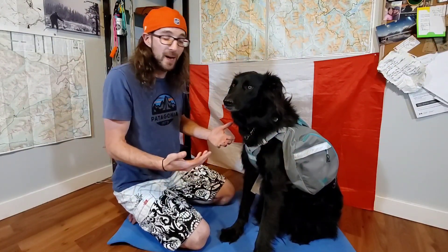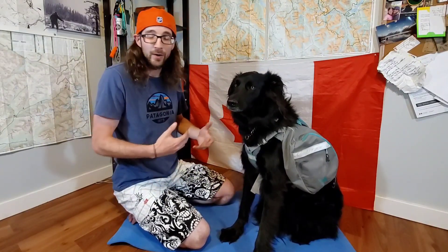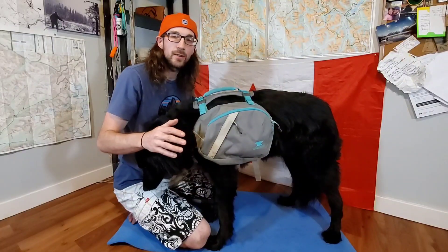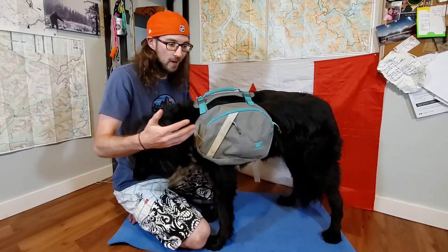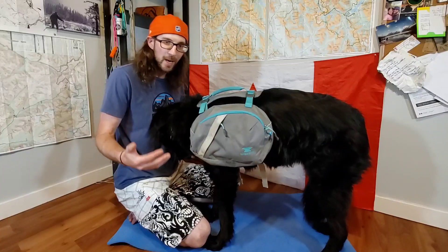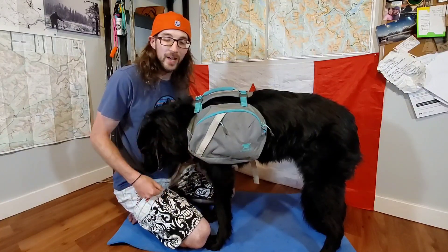As you can probably tell, her pack is a little bit dirty. We just got back from a backpacking trip and I haven't had a chance to wash it yet, but I figured this was a great time to show you guys — now you know that we actually do use the pack. Wanda absolutely beats the crap out of this thing, which just goes to show how durable it is. This pack comes with Mountainsmith's famous Forged in Fire lifetime warranty, which is absolutely awesome. A lifetime warranty on a backpack for a dog that bashes against trees and willows is an absolute win.